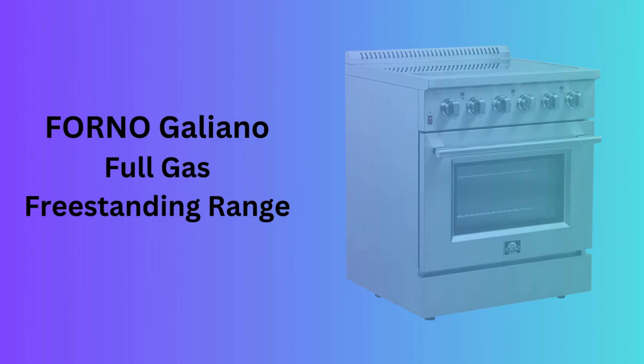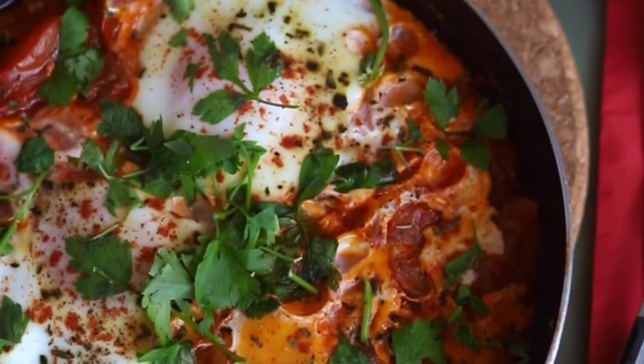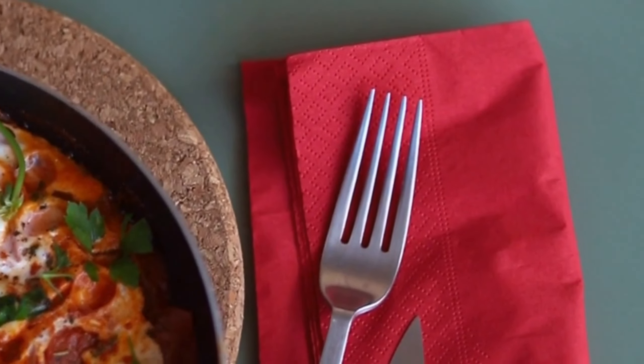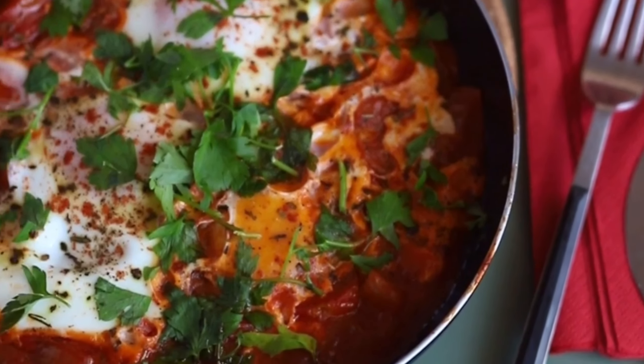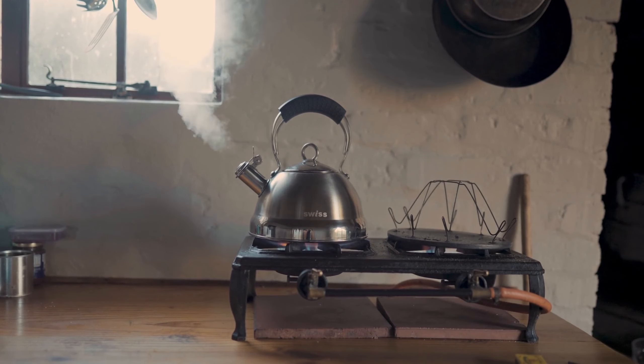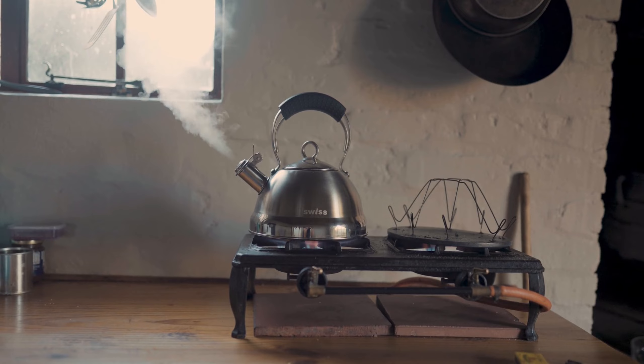Number 6: Forno Galliano Full Gas Freestanding Range. The Forno Galliano offers the traditional cooking experience with a modern twist, featuring a full gas freestanding range. This model is designed for those who prefer cooking with gas for instant heat control and includes a spacious oven.